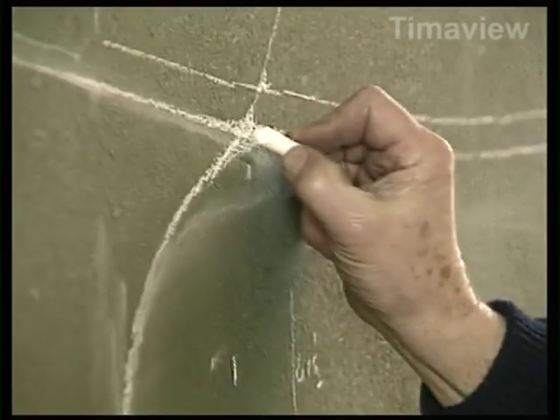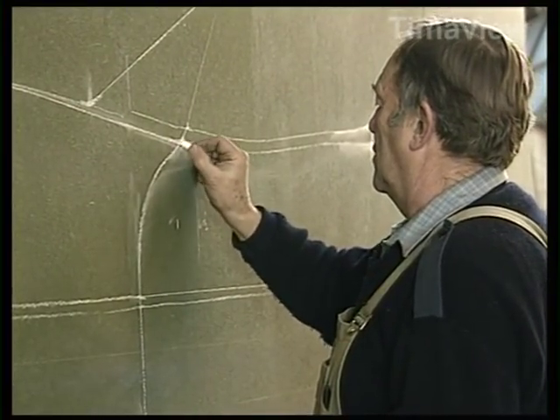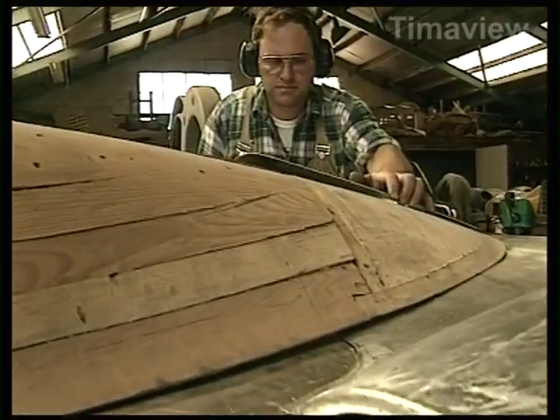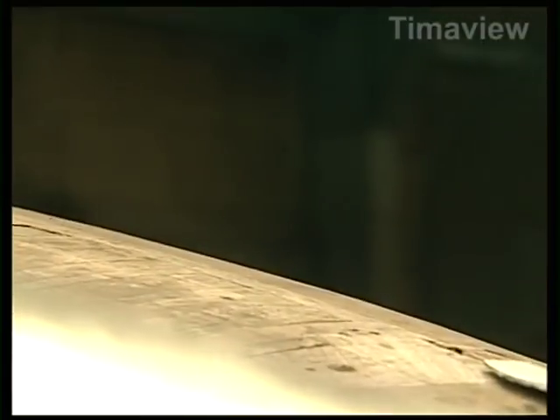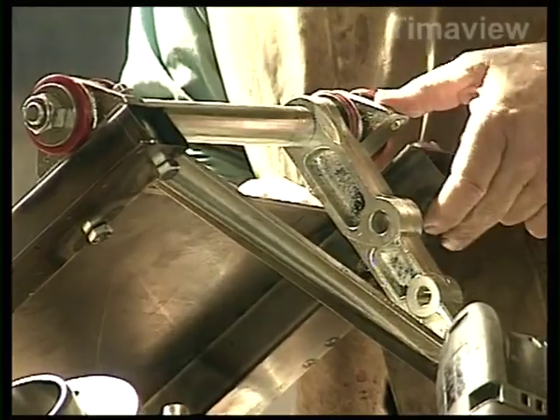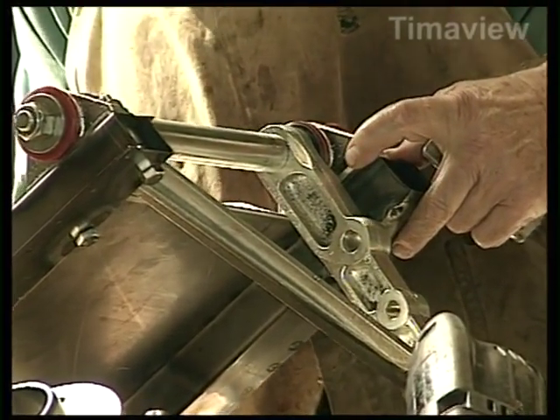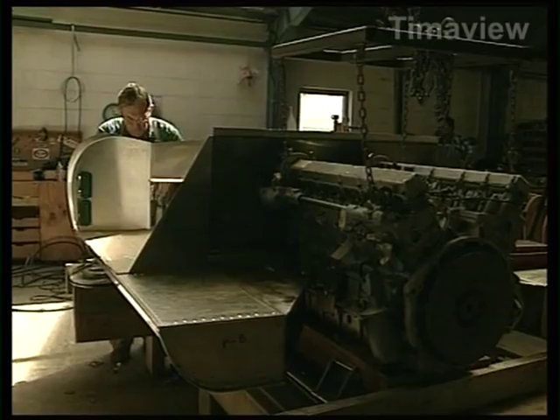You've got to have a vision of how a thing looks when it's finished before you can build it. You've got to have an instinct for line. You've got to have an eye for shape — you could have a perspective. You've got to be able to be creative in a way that you take an object, recreate it from the ground up, and see it right through until it's finished.